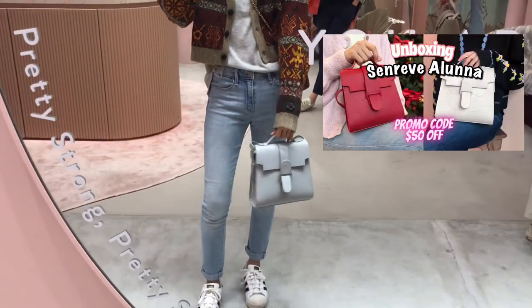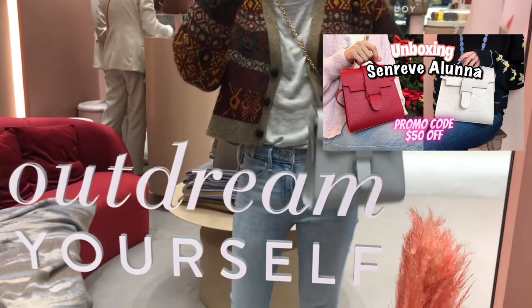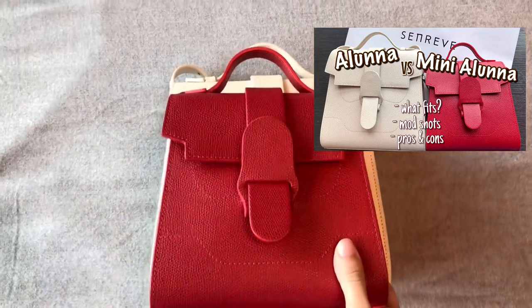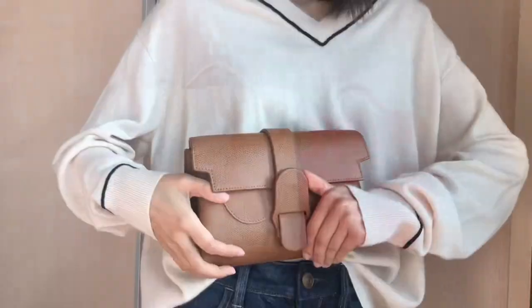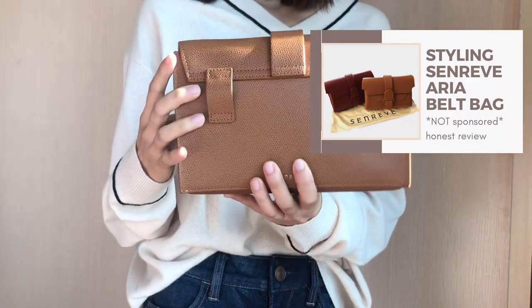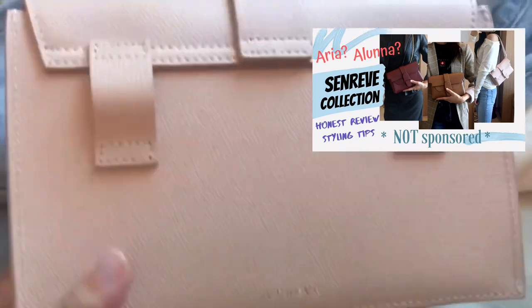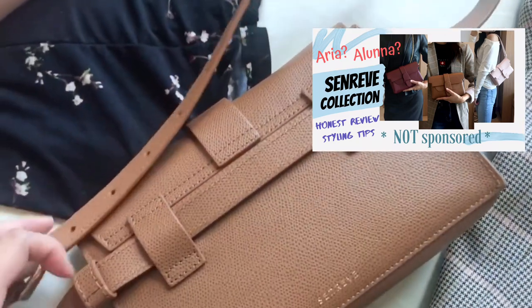I recently did an unboxing video on the Sunref Aluna bag — make sure you check that out if you'd like to know my first impressions and see the Sunref pop-up store in Hong Kong. I've also done an in-depth review on the Aluna and Mini Aluna bag covering the differences and what fits in them. The Aria belt bag was the first bag I purchased from Sunref, before I became their ambassador. My first ever YouTube video is a review on the Aria belt bag, linked in the description. I've owned it for almost 8 months and it's still one of my favorites — I love it so much I've bought it in three different colors.